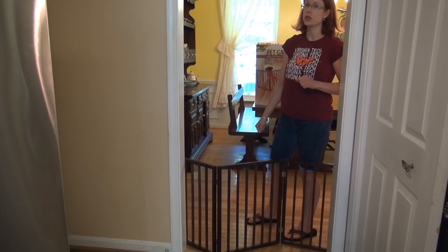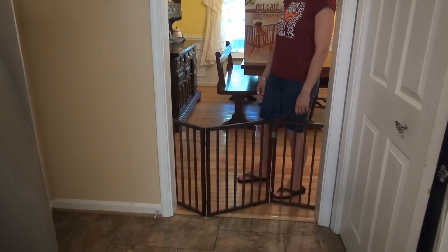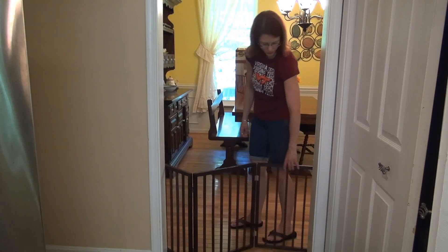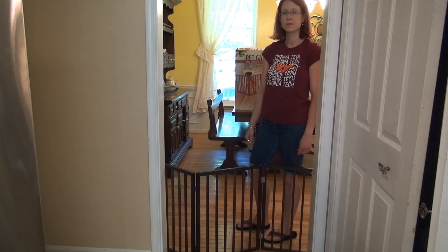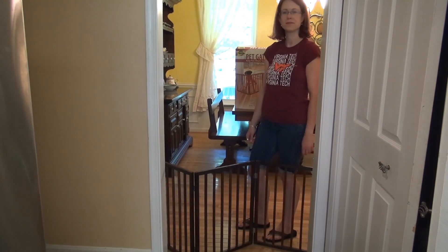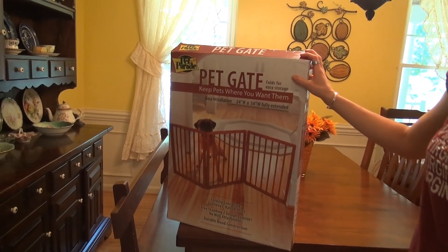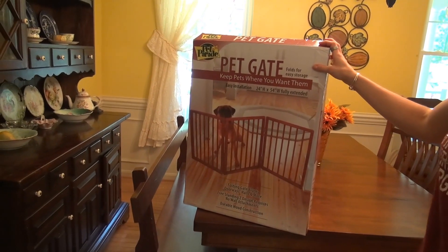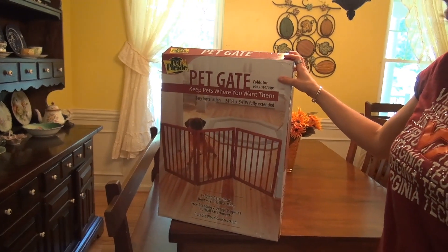They decided they like to do their business in here, so if we block this off they can't get to it and that doesn't happen. It has effectively kept them out. They haven't tried to knock it over — it works very well for that. I suppose if you had a really large dog that liked to bowl over things, this could be knocked over, but for smaller dogs like the chihuahua and pug we have, they don't mess with it and it works just fine.